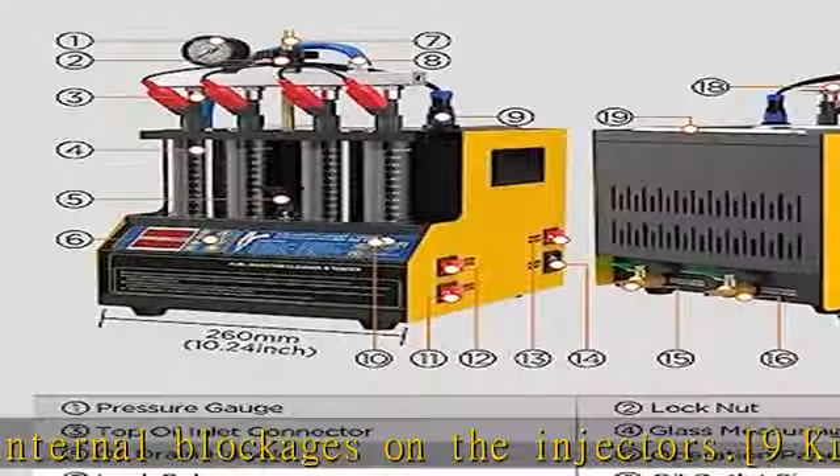Compact, lightweight, and portable — the CT-160 fuel injector cleaner only weighs eight kilograms, allowing you to carry it around. With a 1300ml large-capacity ultrasonic cleaning tank, all injectors can be cleaned at one time, saving much time and making the process more efficient.